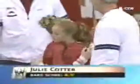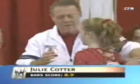Nice going. 8.9 for Julie Cotter on the bars.